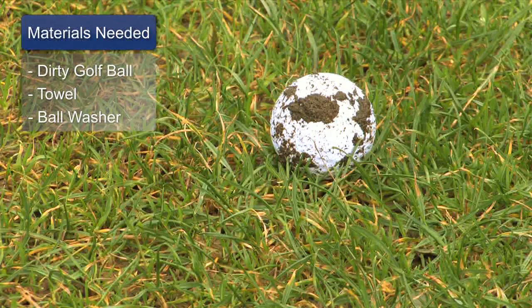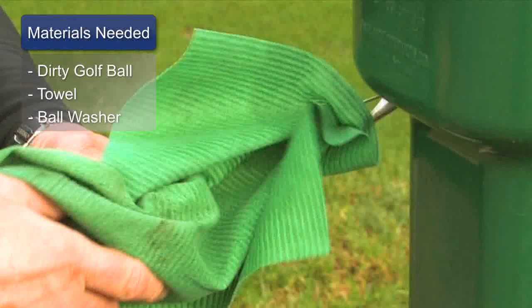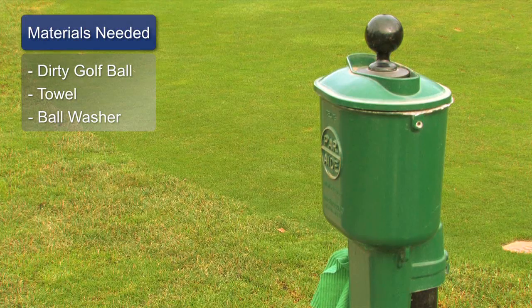The materials we need for this today is a dirty golf ball, a towel, a ball washer, and you're off and rolling.